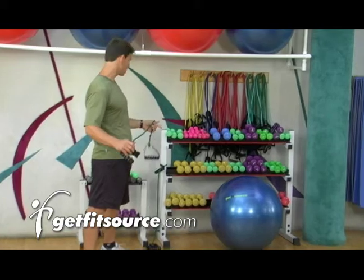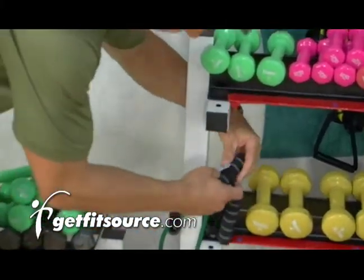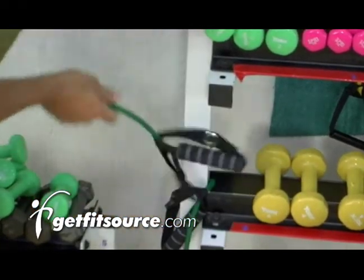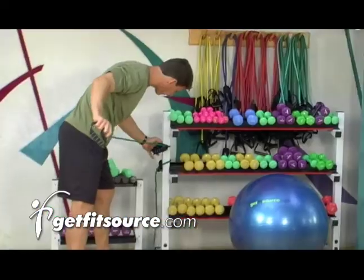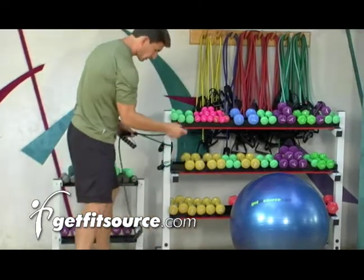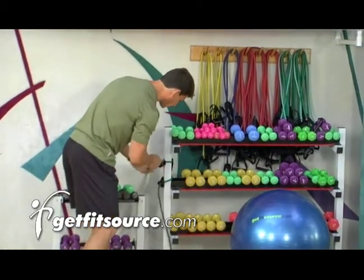I'm going to take my tube and attach it to the bar over here. I'm just going to feed one handle in through the other handle and make sure it's nice and secure. Also, these tubes have a nice little feature that you could use, which is a door attachment. This would actually fit inside the door — you close the door on it and you've got a good, nice, secure leverage there.